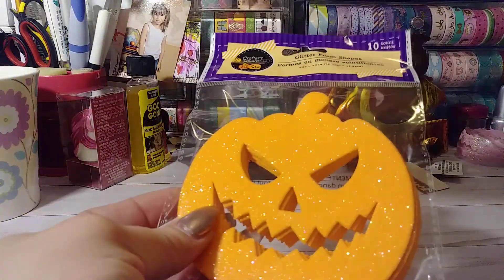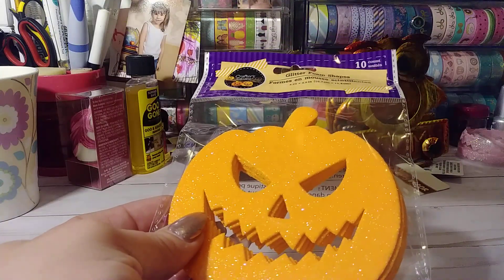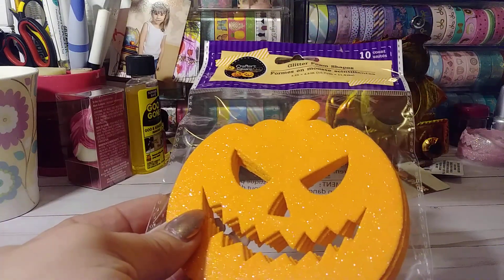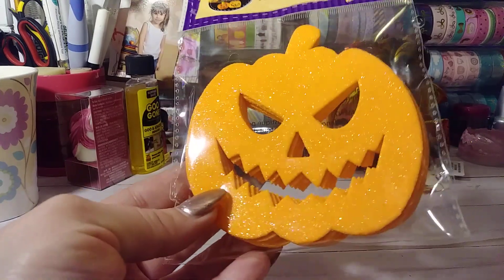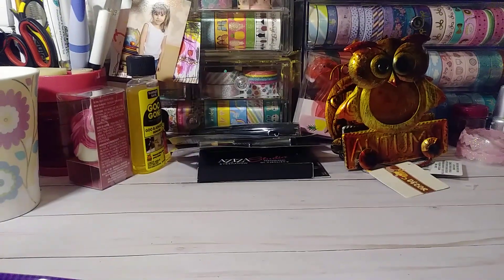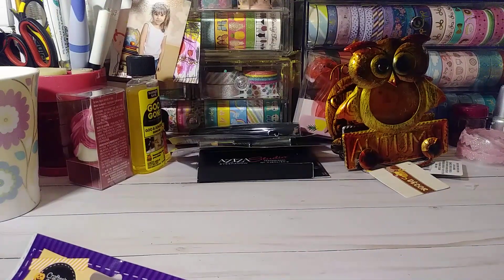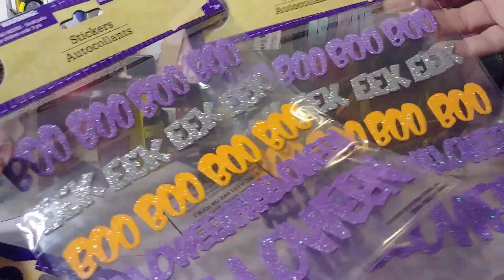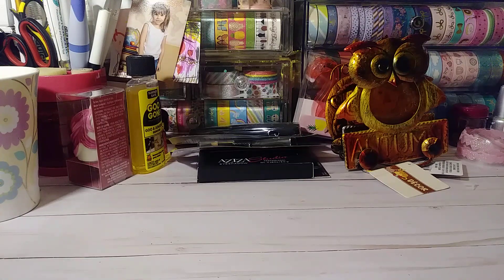I'm done with the Dollar Tree foam stickers — I am absolutely done. I'm not going crazy with the fall foam stickers. I just got the glittered shaped pumpkins — you get 10 of those — and then I just got the purple glittered bats, you get 10 of those as well. And then I got two of the glittered word stickers. They had the cats and the bats but I passed all those because I think I still got some from last year. As far as Dollar Tree foam stickers go, I'm staying far, far away from them.